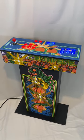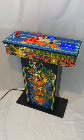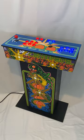Hey, what's up everybody! Just showing off this latest arcade from Miller Gaming Company. Check me out at millergamingcompany.com, right here on YouTube, and also on Facebook at Miller Gaming Company.